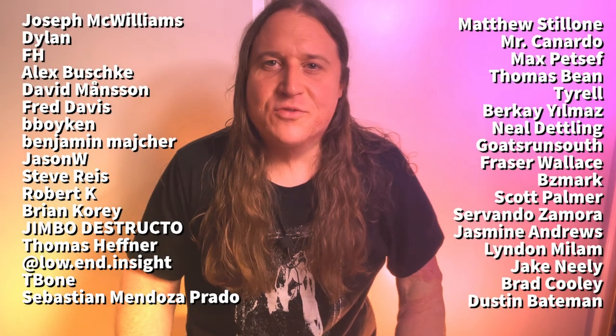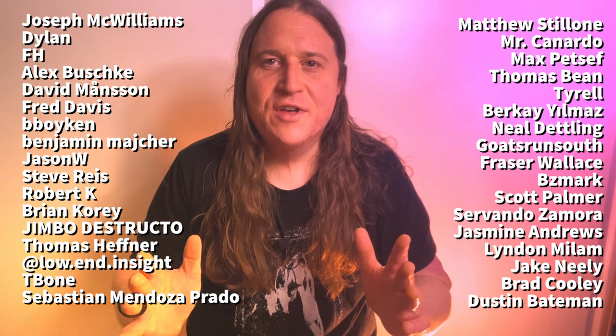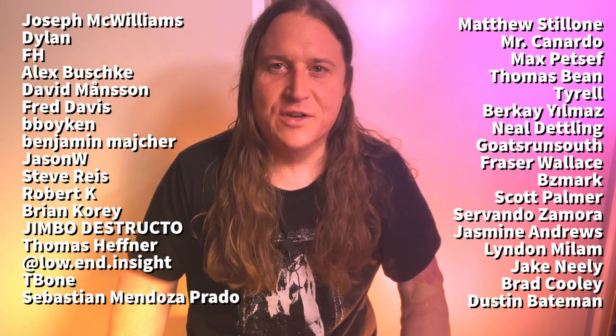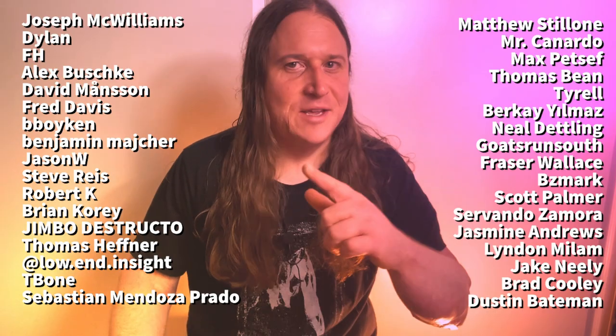Before we get into the next riff, just want to take a moment to thank the Beholden to the Riff Patreon community. Your support means the world to me and makes all these videos possible. Thank you so much. And let's get back to it.